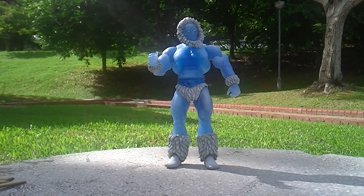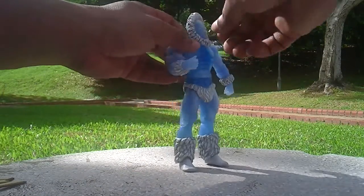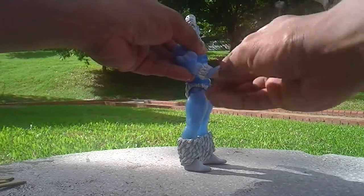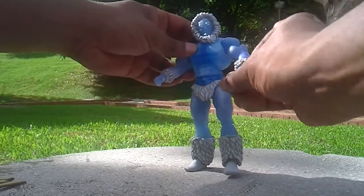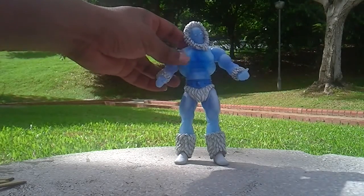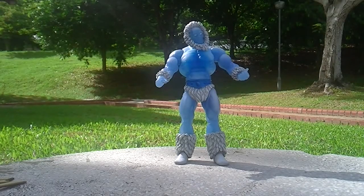The hand joints are all easy to move like this, though there's no back movement. The basic mold is the general body with the abs and muscles of the usual Masters of the Universe line figures.